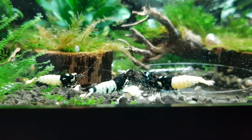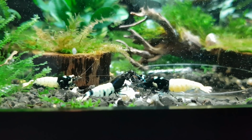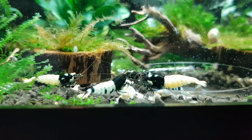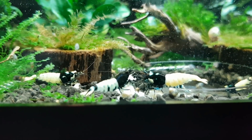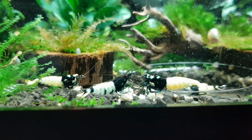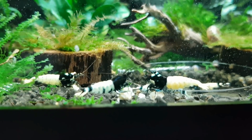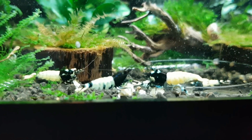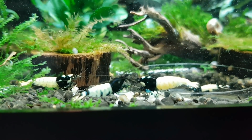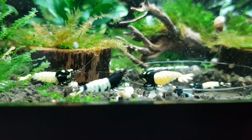I got really unlucky because I ordered 20 pinto shrimp from an importer as juveniles and they all ended up male. It wouldn't be fair to say they could have sexed them at that age — they looked pretty small — but perhaps if you're super experienced they could have caught it. Now I'm stuck with all these beautiful males and I'm unable to breed them because there are no females in the group.